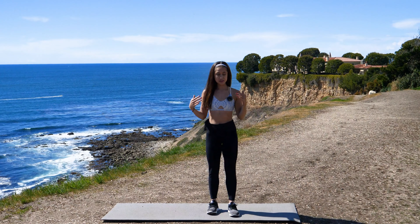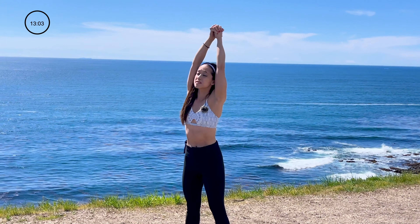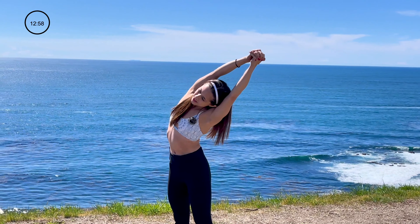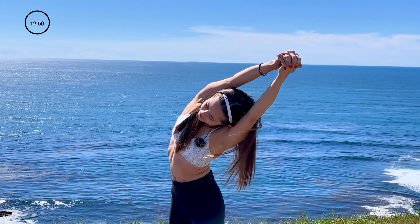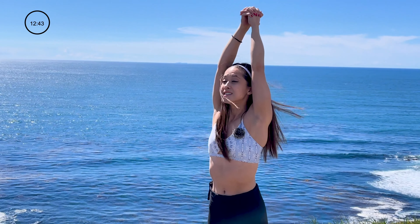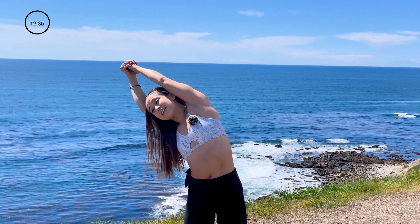First stretch, since we are standing up, clasp your hands together. Go ahead and reach up really high, stretch out that spine. From here, slowly lower down to one side, stretching out the obliques and the side of your body. Hold right there. Keep that neck relaxed. Breathe into that stretch as you lower down and transition back into the middle. Reach up towards the ceiling again, take a breath, and lean over to the other side, stretching out that oblique.